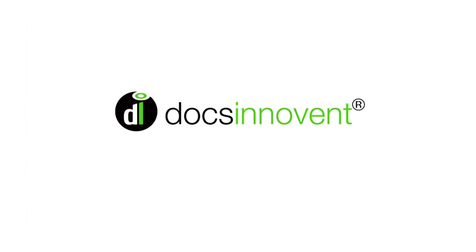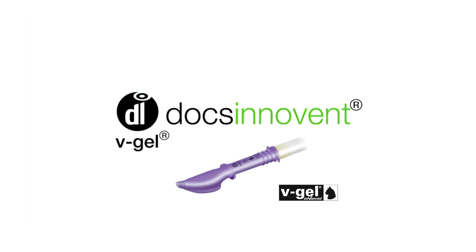The V-Gel Advanced Airway Device can be used for the administration of anaesthesia gases and emergency or supplemental oxygen in an unconscious cat.